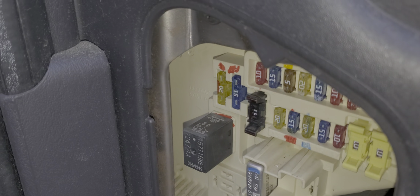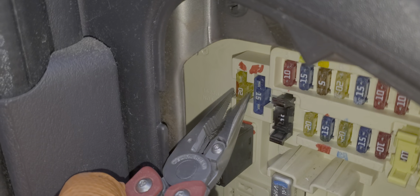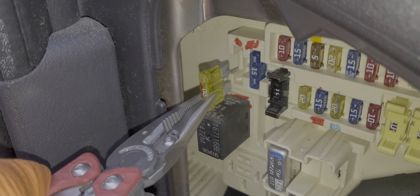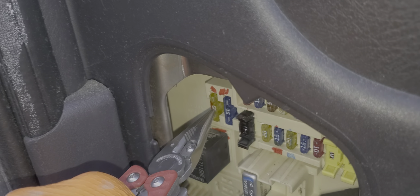The first fuse I'll point out to you is fuse number one. This is an important fuse because power from this fuse is sent to the headlight relay, which is built into the fuse box that's under the hood.